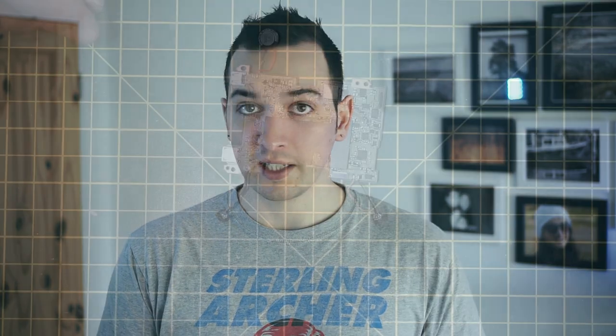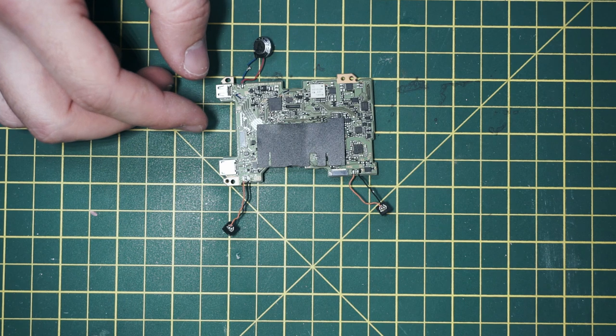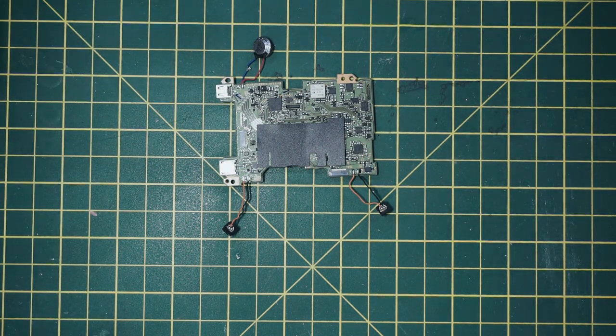First, you'll need to dismantle the camera. I'm not going to show you how to do that in this video because I went through that in the previous one, so if you haven't seen that, please click on the card up here, watch that — it's fairly straightforward — and then come back to this video. You need to dismantle it to the point where you can remove the motherboard from the housing. Once you've done that, you don't need to touch the rest of the camera at all.